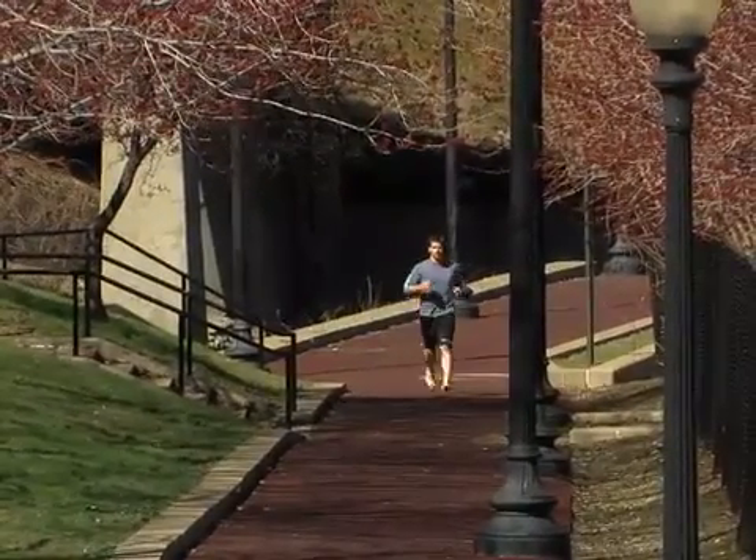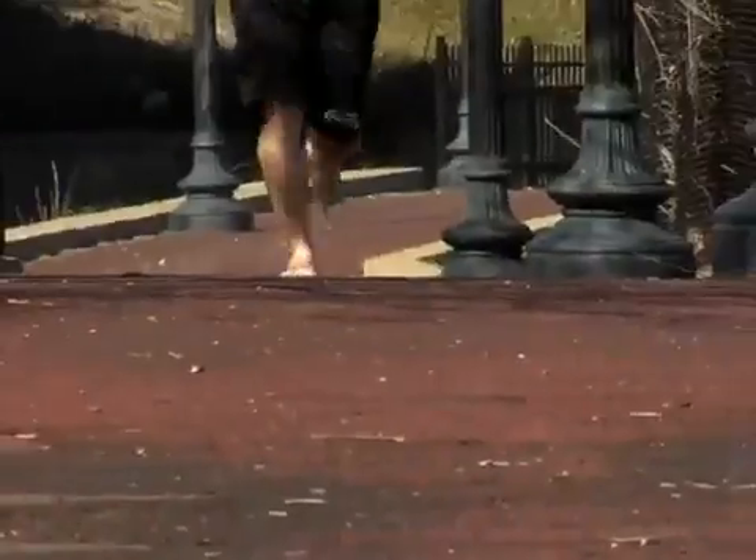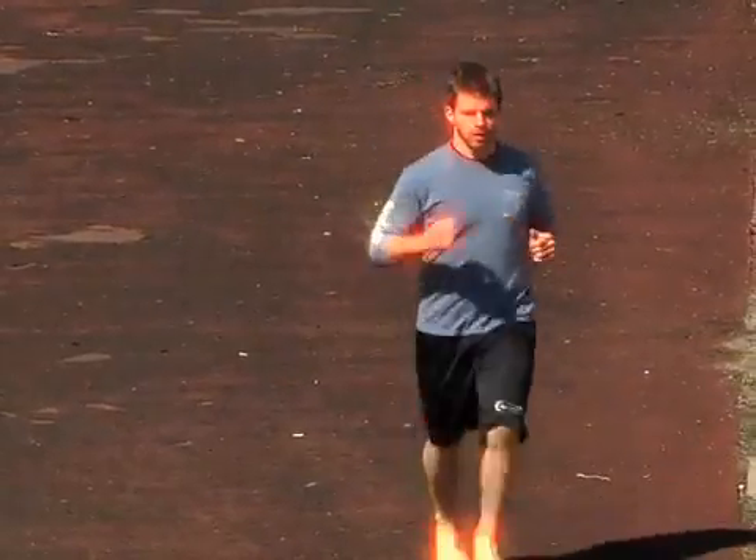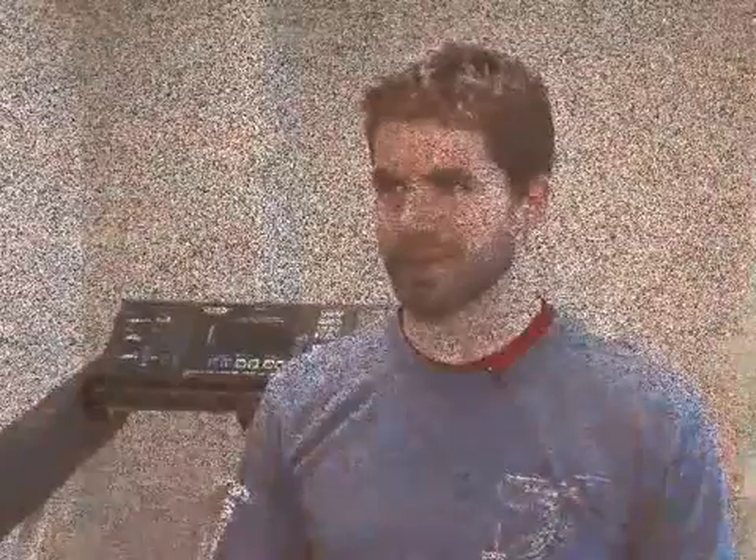When Jeff Herz of Lakewood pounds the pavement sans shoes, he gets a lot of strange looks. Pretty much everybody I pass when I run thinks I'm crazy, so they'll make comments. But Jeff likes the way it feels and has run up to 10 miles barefoot. When you run barefoot, you kind of feel it's liberating, it's exciting. I didn't like running before I started running barefoot and running more minimalist.